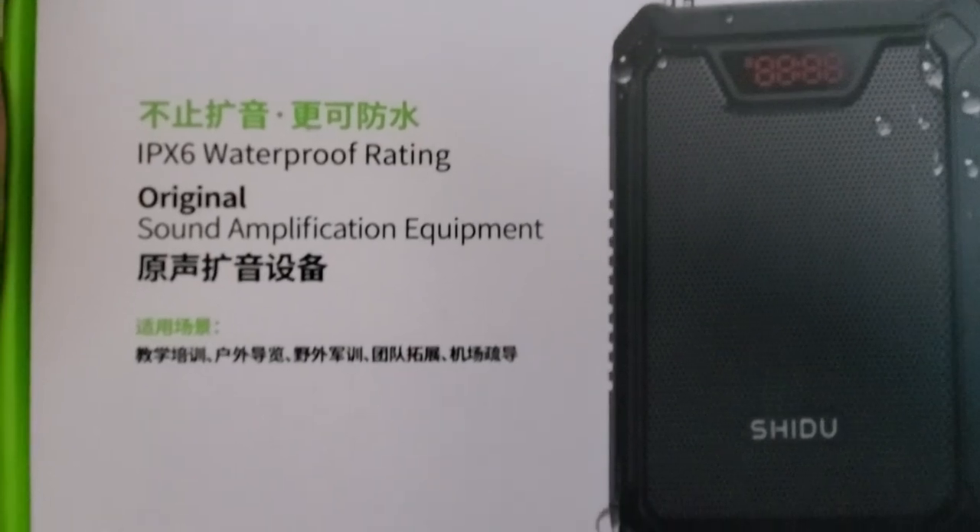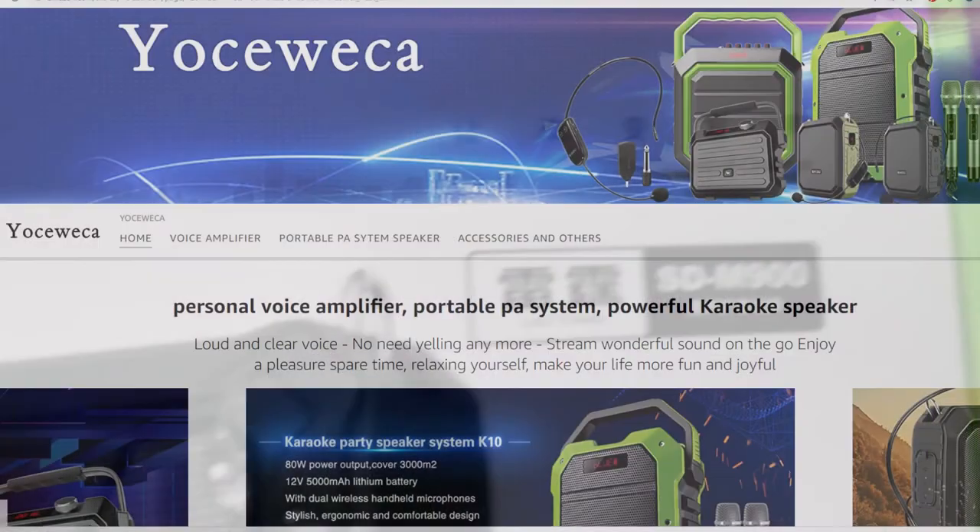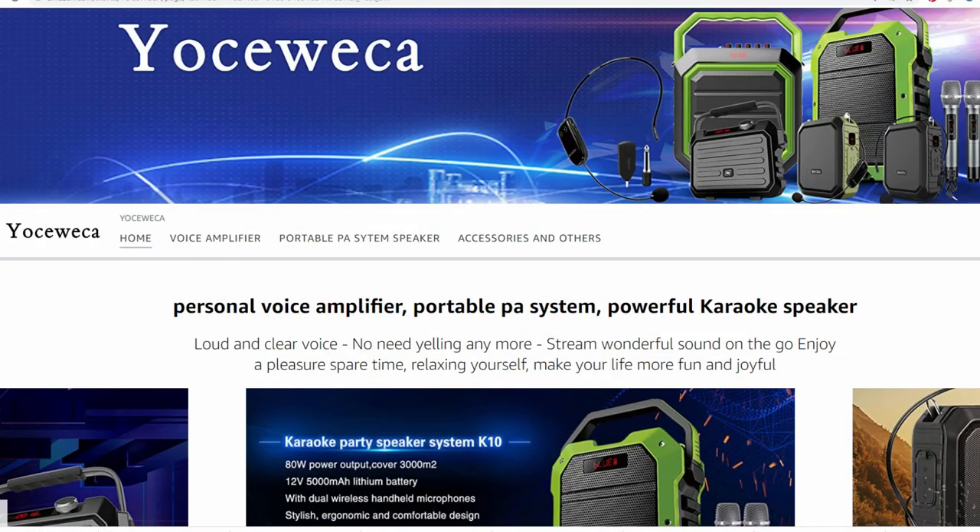Before we unbox the SDM900, let's take a brief look at the packaging. As you can see, this box has plenty of Chinese and English writing on it, so I would say that this product is being promoted to both Chinese and American consumers. This product is made in China, so keep this in mind if you're concerned about where products are manufactured.